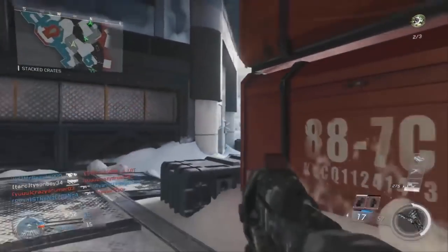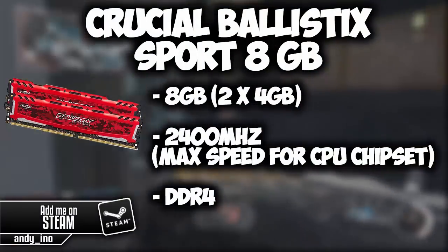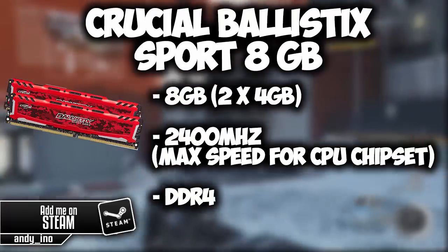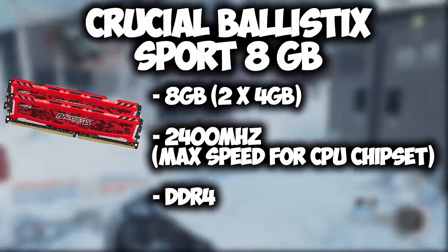For the memory, I have chosen 2 sticks of 4GB Crucial Ballistic Sport LT DDR4 memory. We chose 2 sticks of 4GB instead of 1 stick of 8GB to maximize performance. Each stick has a clock speed of 2400MHz, which is optimal for gaming.